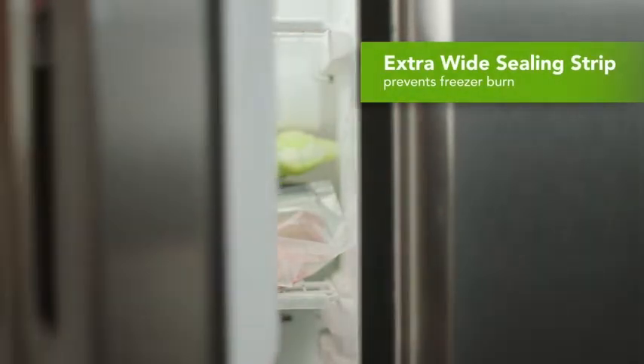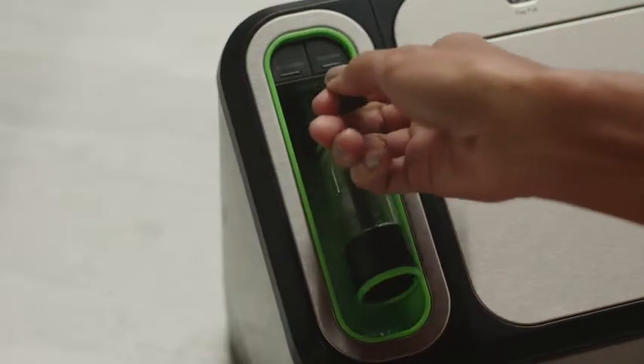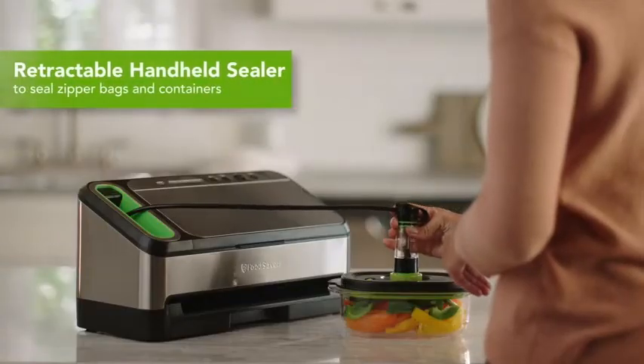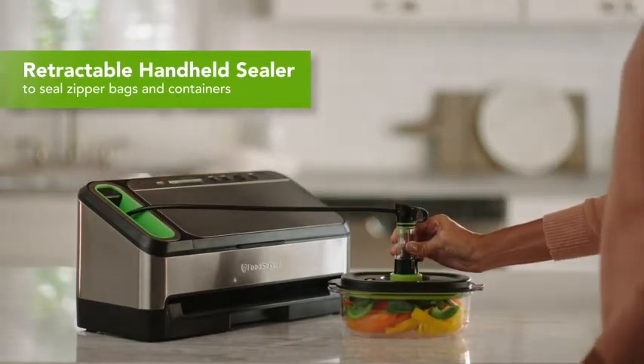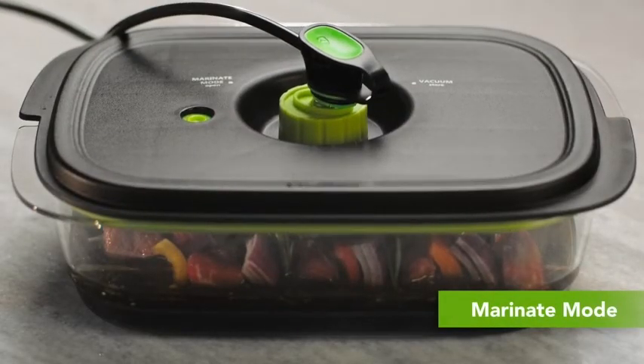So guys, this was the video about the best Food Saver vacuum sealers. All the links are given in the description — do check them out. If you enjoyed the video, be sure to hit the like button and subscribe to our channel for more videos. Thank you.